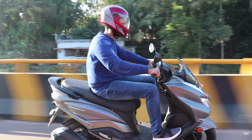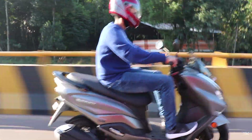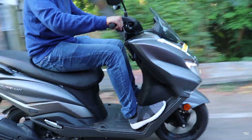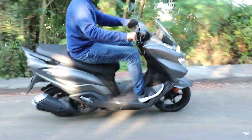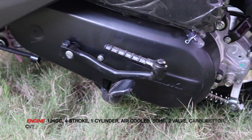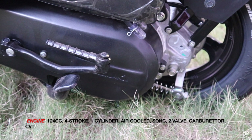To be precise, the Bergman 125. It's been more than a year since the Bergman has been launched, and the version shown here is not BS6 but instead the BS4 version. Being BS4, the 124cc engine used in the Bergman is a carburetor engine.